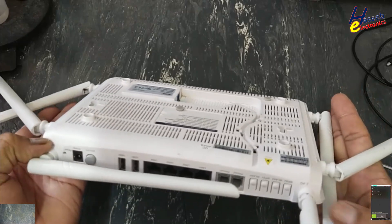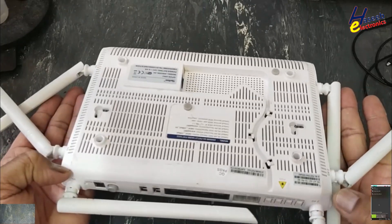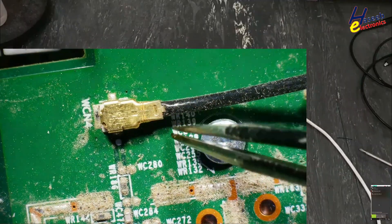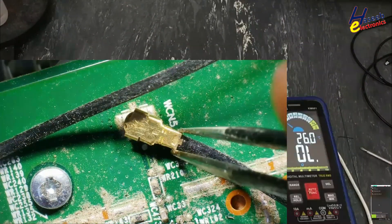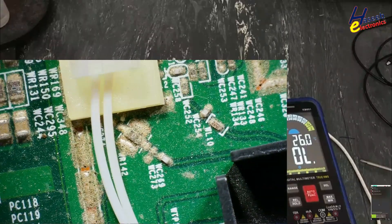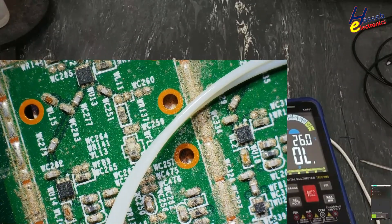This section is 5G and this is 2.4 GHz. Our focus is in this area — these three antennas for 5G. Its antennas are good but they are in very poor condition with too much dust. First we will check its bias voltage.